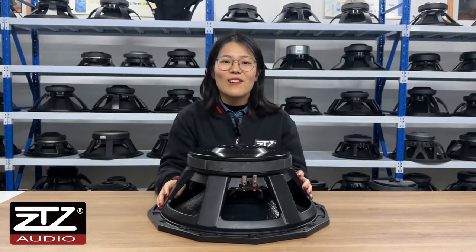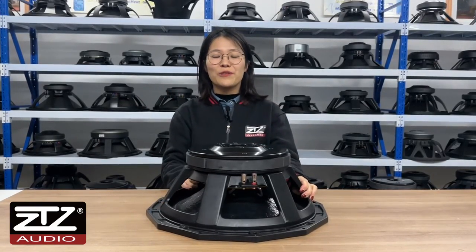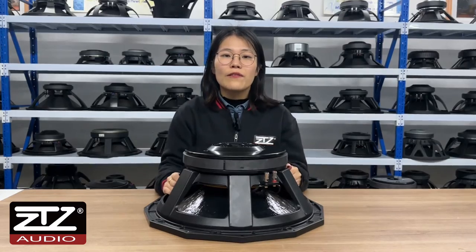Hi my friends, welcome to ZT-Ziodu. Today I'm going to introduce you a subwoofer full of unique features.